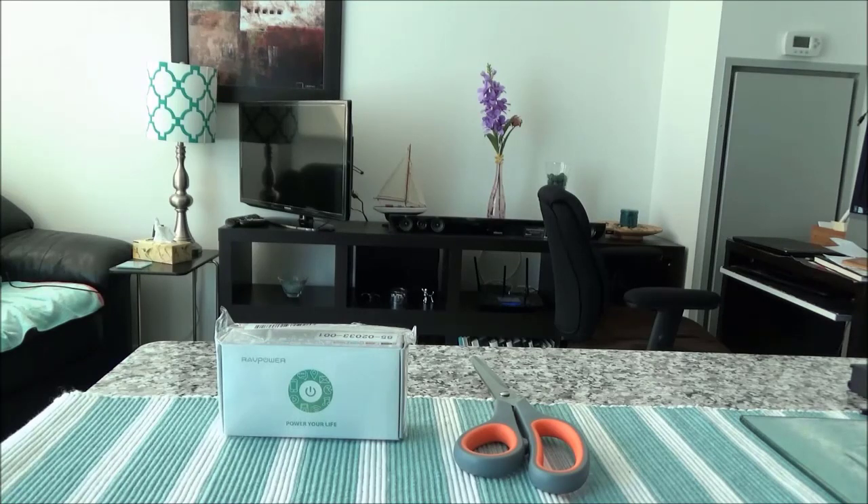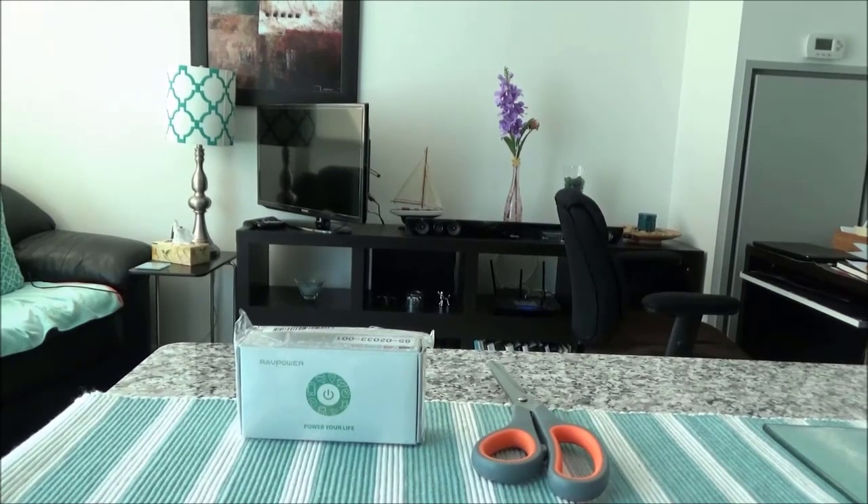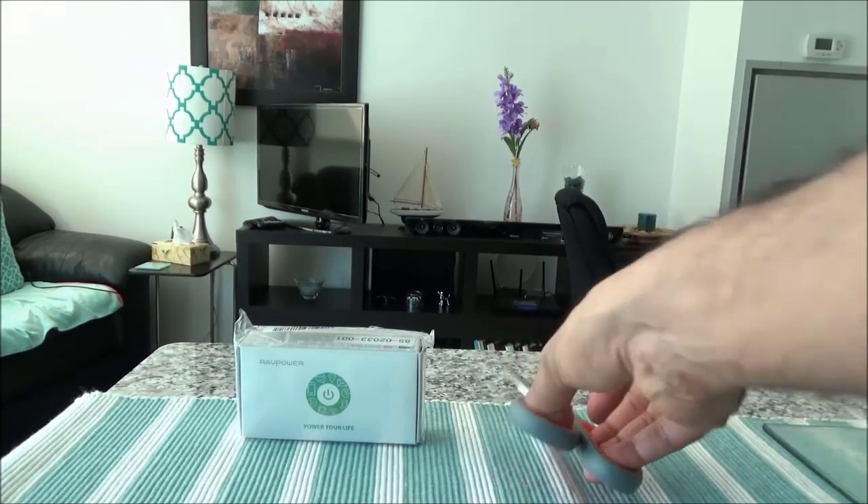Now all these specs are according to the manufacturer, and this one has the newest iSmart 2.0 technology which meets the demands for modern day devices. I'll start the unboxing very soon and then we'll go over some other specs or the product design, so let's start with the unboxing first.